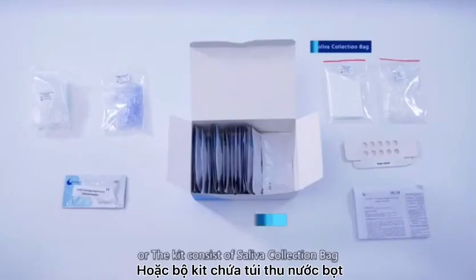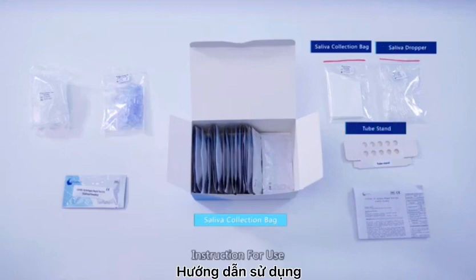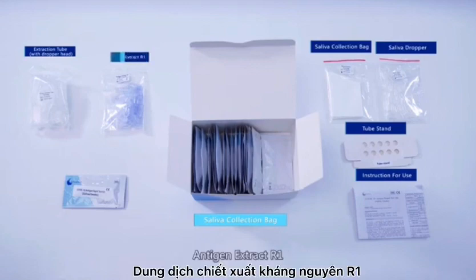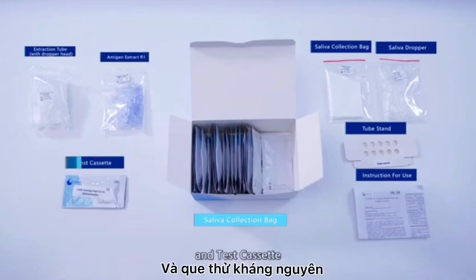Or, the kit consists of saliva collection bag, saliva dropper, tube stand, instruction for use, extraction tube with dropper head, antigen extract R1, and test cassette.